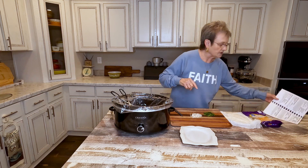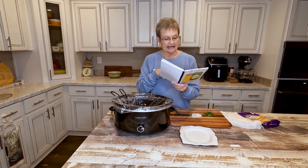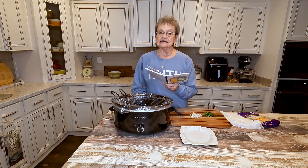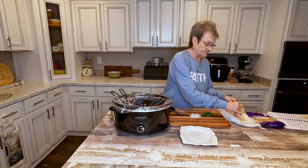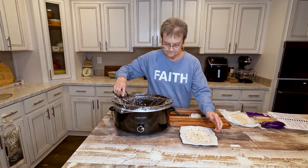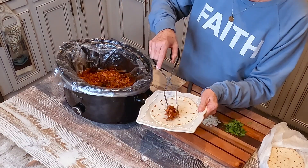The recipe in the book says to shred and stir and serve over rice. But what I'm gonna do tonight is have tacos with it. I heated these taco shells and I'm gonna put some of the chicken in.